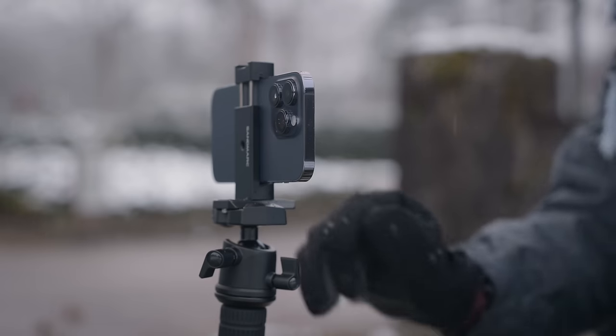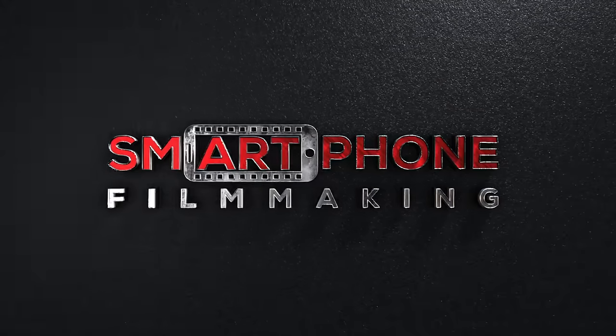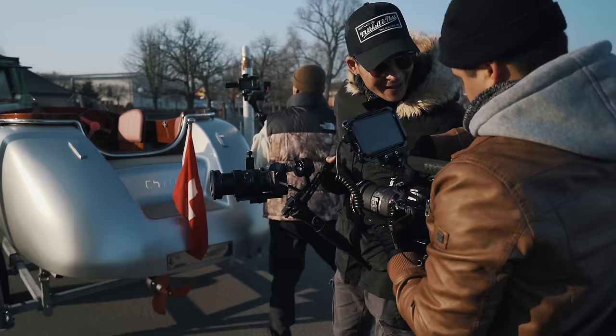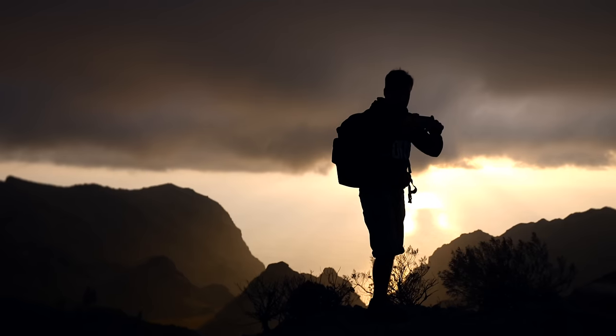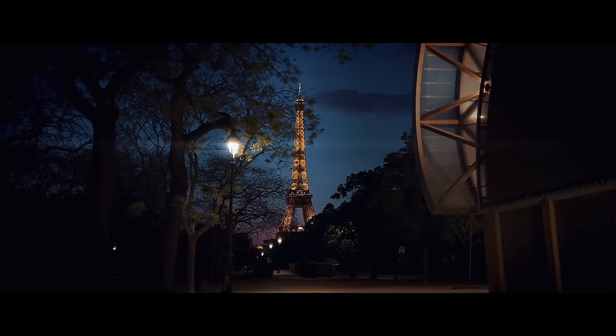By the way, if you're a beginner and don't know where to start, or you're struggling to get the most out of your smartphone camera, I actually have a course called Smartphone Filmmaking, where I show you how to create amazing-looking videos from start to finish without having to spend money on expensive cameras. If that's something you're interested in, I would love to see you in the course.